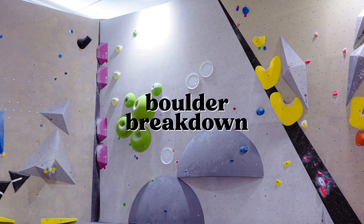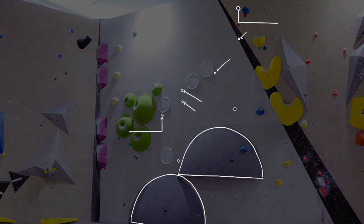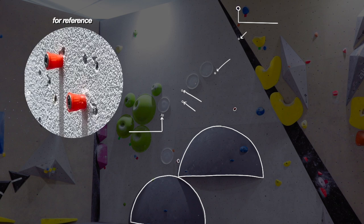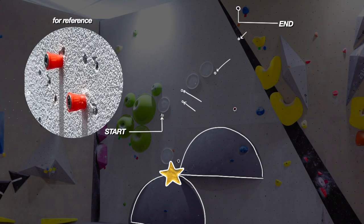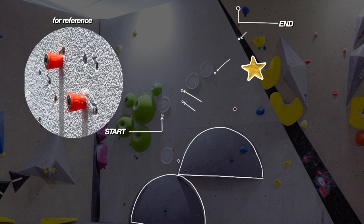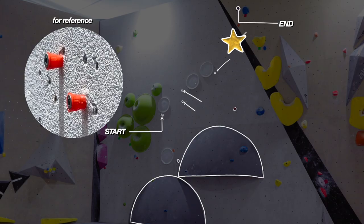Let's break the boulder down first so you can get a little bit acquainted. It's a little bit too bright so let's turn it down so we can see everything a little clearer. You can barely see the holds here because they are so tiny, but anyway — you start off left on these tiny tiny holds with your feet on this semicircular volume, then you traverse right across more soy sauce caps until you reach the second last hold. This part is so tricky where you have to stand on a small jib and then pull yourself all the way up to the end.